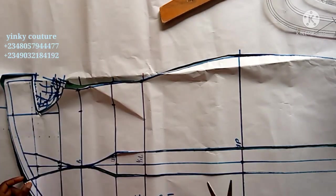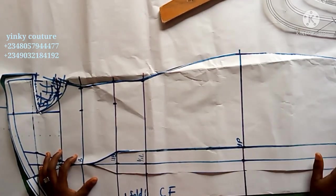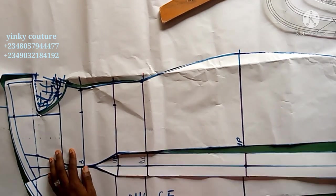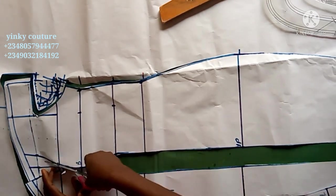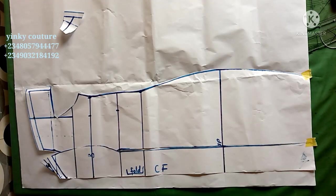I will retrace the front pattern to draft the back pattern. The bust area will not be used, so I'll place the patterns on each other to eliminate the bust.